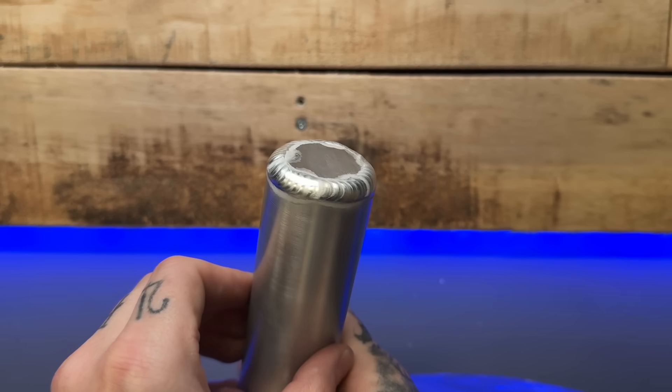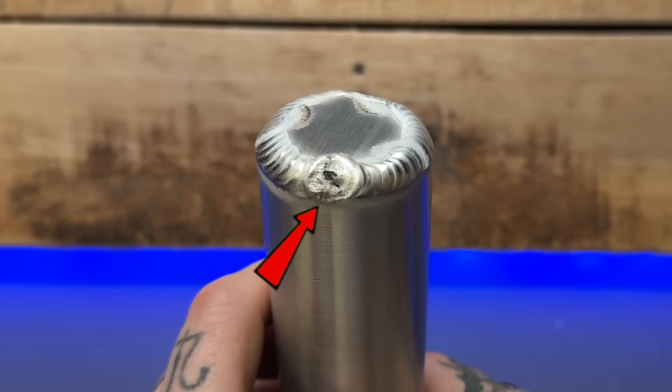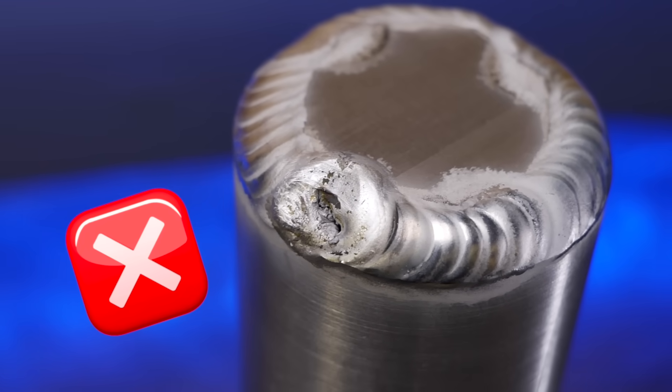There is a problem that I see a lot of people run into. Look at this weld — looks great and nice and tidy, but then what the heck happened here? This is such a simple fix. I'm going to fire up the machine and show you how you can make sure this never happens to you and ruins your welding passes.